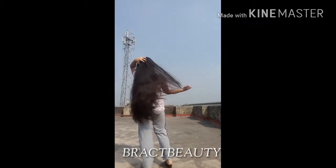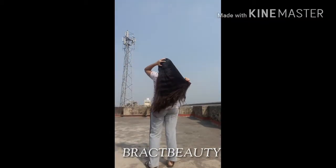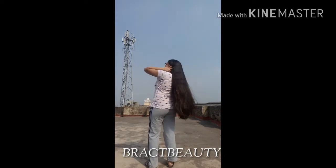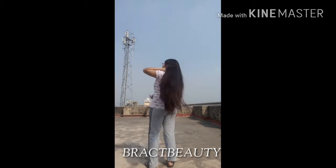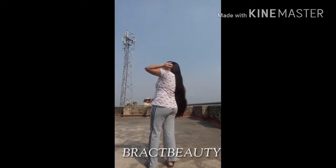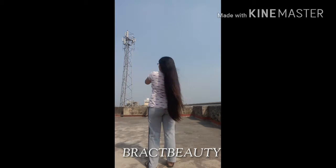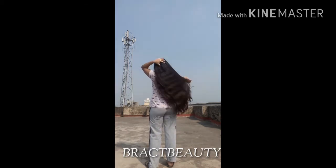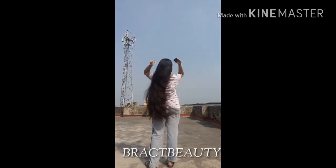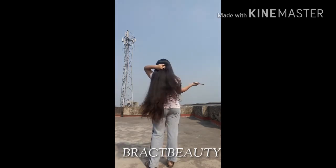Hi everyone, welcome back to my channel, and if you're new, welcome! My name is Mimi. In this video I'll be sharing a hair mask recipe that makes your hair stronger and shinier. If you have color-treated or heat-damaged hair, this mask is for you, so keep on watching.